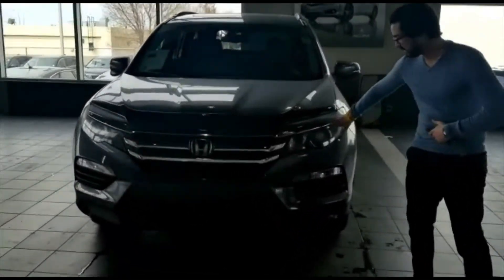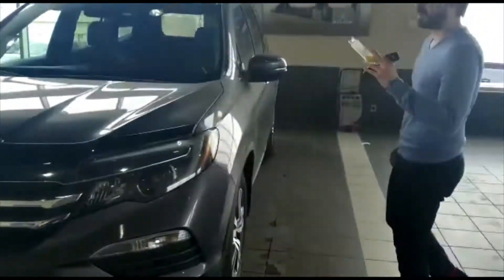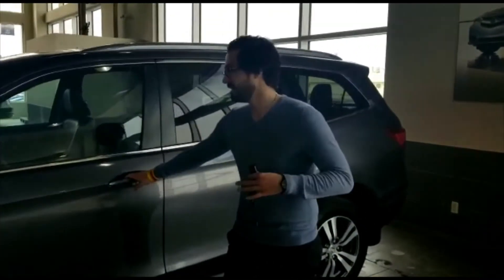In the front, you have the projector headlamps, foglamps, and your block key report. You will get a key fob with remote start. Coming around the sides, this vehicle does have keyless entry, so you don't need to press unlock — just like so, it unlocks.